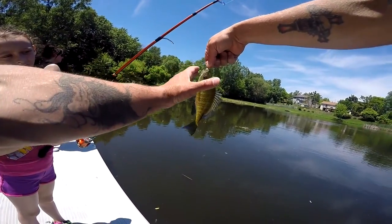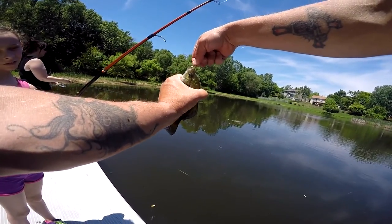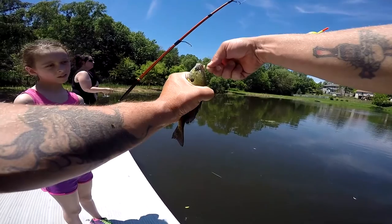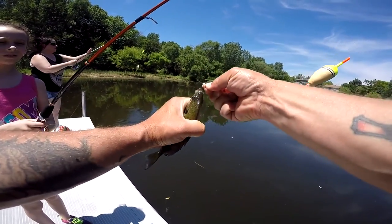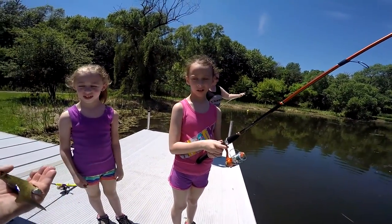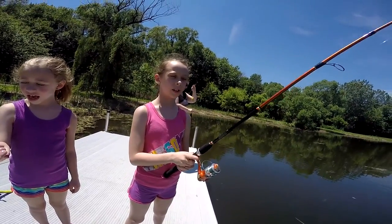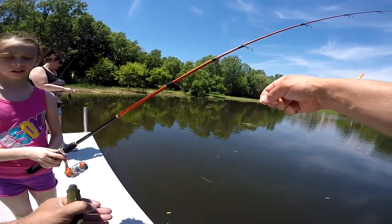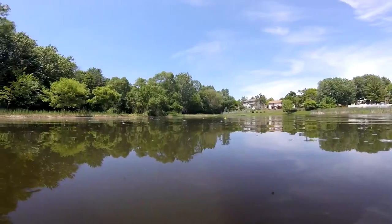Right now I'm going to show you how to not get poked by the upper fin or the bottom fins. You take your hand like this and you close them with your hand and hold it tight, then you work the hook out. See, if you got them closed like that they can't poke you. They can start flipping and flopping and maybe work their way out, but for the most part they can't poke you.